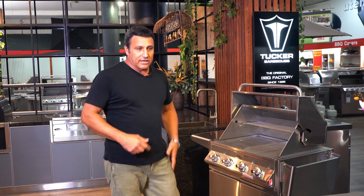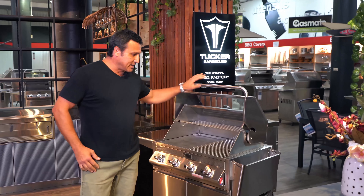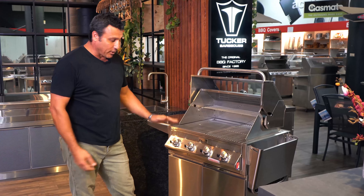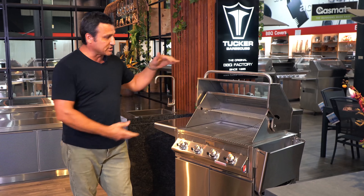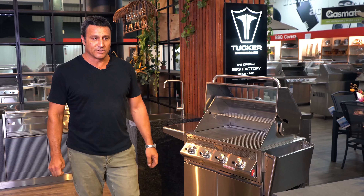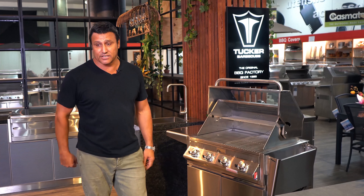How the kitchen has evolved is these barbecues here can be bought with or without roasting hoods — we do a flat lid as well. You can buy the barbecue without the cabinet, and that was the reason we started doing the kitchens. A lot of people were just buying barbecues and getting other guys to build the kitchen, so we decided to make our barbecue cabinets so that they could integrate into kitchens.